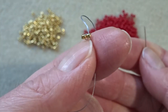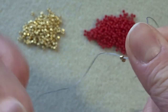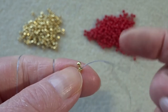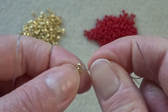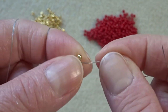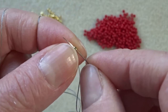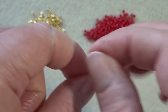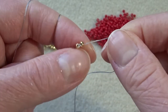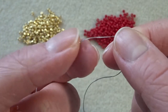Two beads sitting side-by-side, and there's my tail thread. We want to add the little point onto the heart, so I always do that now. It does slightly ruin the sit of the beads, just temporarily — it'll all sort itself out. So we're going to go back through that first bead again, because I want the tail thread to be sticking out the bottom of the heart once we've finished, and this is the only way to make that happen. Well, I'm sure there's another way, but this is how I do it.